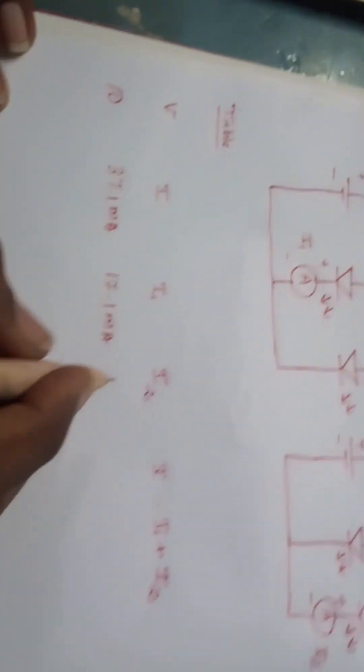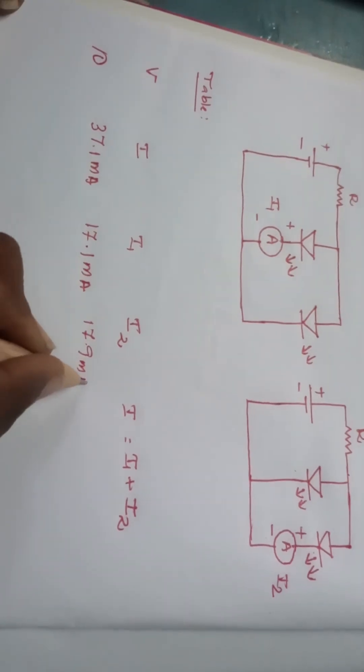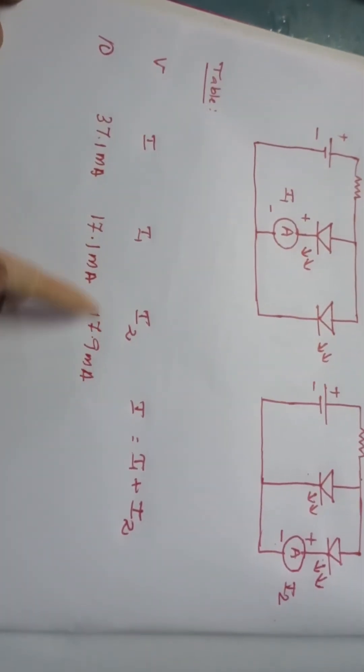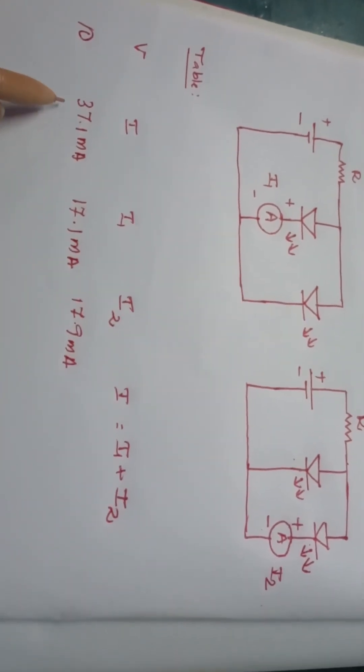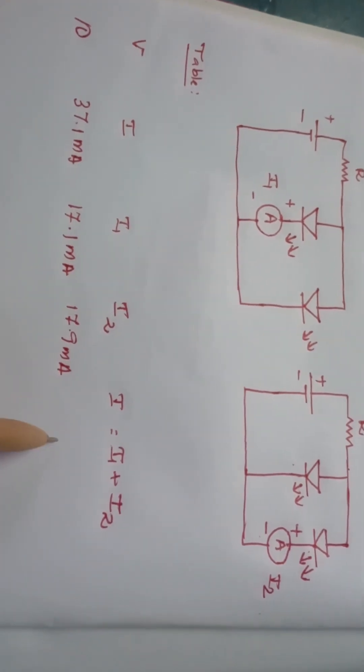The current through the second LED is 17.9 milliamperes. I am recording this as I2 = 17.9 milliamperes. If we sum up I1 and I2, we can see that the summation of these two currents is almost equal to the total current I supplied by the battery, which clearly verifies Kirchhoff's Current Law.